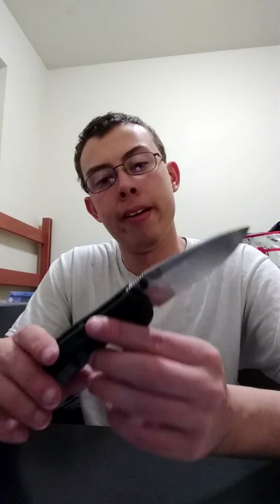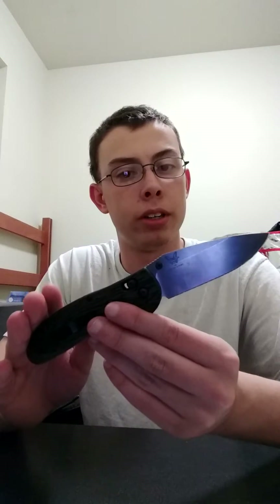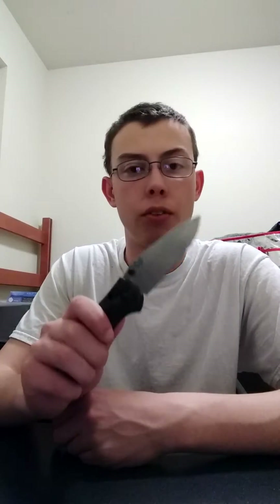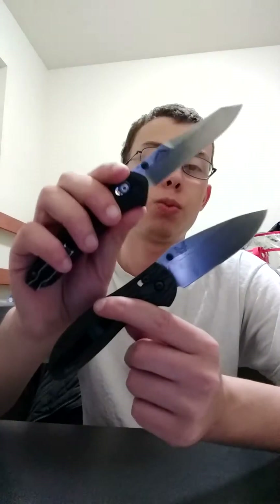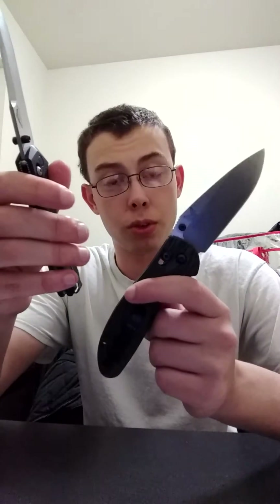That being said, this solved a lot of my very minor issues with the 940. I still like it, but this, for all intents and purposes, is superior. A G10 Griptilian with a good blade steel is more superior to the 940 for more day-to-day tasks. The 940 is a very excellent EDC in an urban environment, which I'm currently in. However, I'm moving back to a rural environment, so something like this makes a lot more sense. I'm still going to carry the 940 on occasion, but this will replace it for the time being until I put it through its paces.